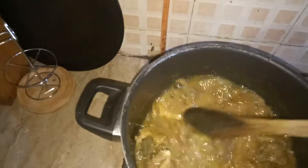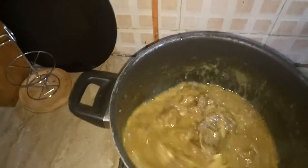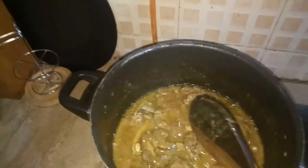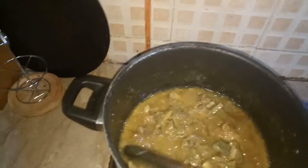Just like increasing temperature and decreasing temperature — when you increase the temperature of the curry, oil will come out. When you put some water, it decreases the temperature.